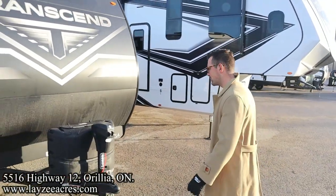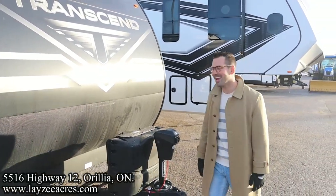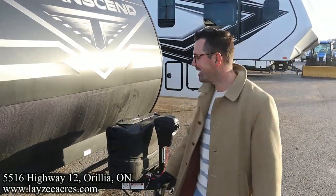Would you do the U-shaped dinette in this model or would you do the three-seat recliner that comes with the standalone table? Let me know. And Brennan — B-A-Hanemeyer — what's your take on that?